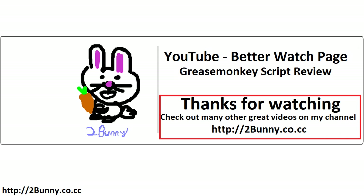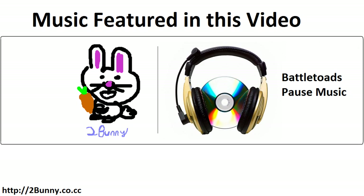Other than that, I thought I'd take a little trip off the beaten path today and look at a review of the Greasemonkey add-on for you guys. Thanks for watching.